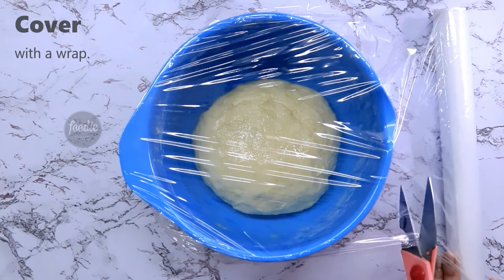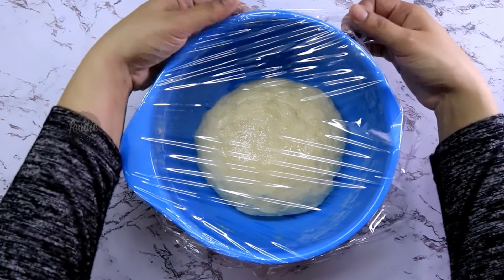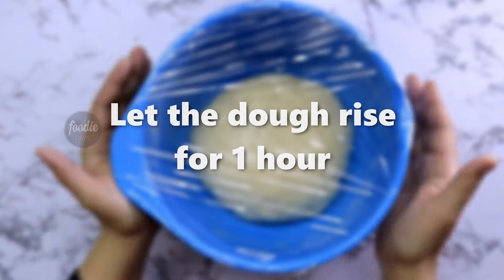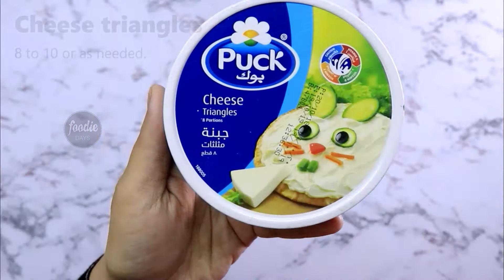Put it in and shape it. This is a cheese triangle with filling.